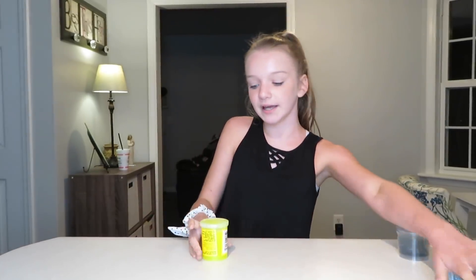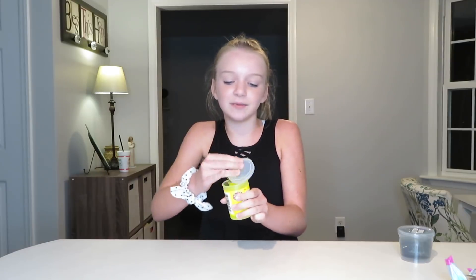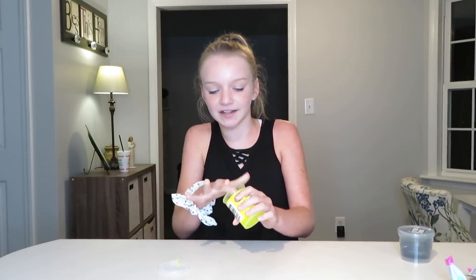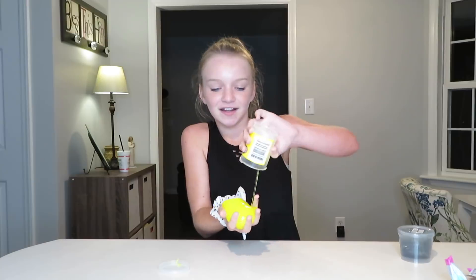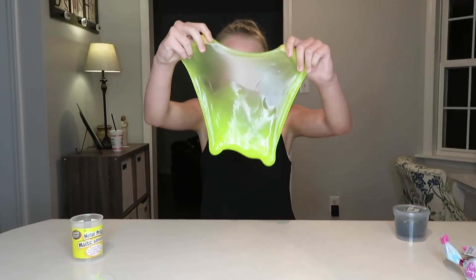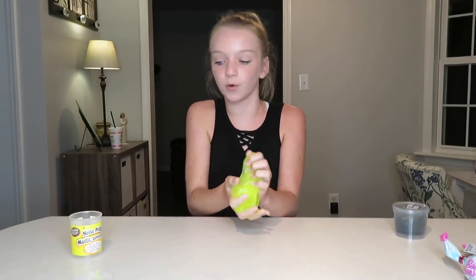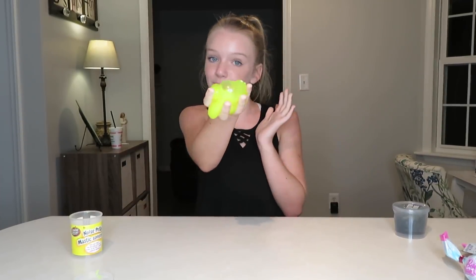So we're home now and I'm going to show you what I got. The first thing is the noise putty — you already saw this at the store but couldn't really see it well. It looks like it would be really sticky at first but it's not. It reminds me of that jiggly black slime I have — it's a really pretty neon color and I don't think I have a yellow slime or putty, so this is really cool.